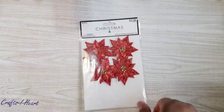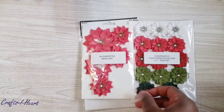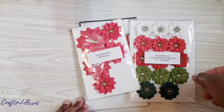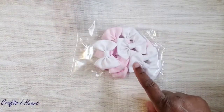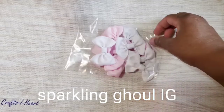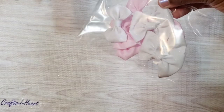Let me show you some other things I used. I used these poinsettias and flowers from Monica, who is 'Scrapping for My Boys' here on YouTube and on Instagram — she always sells the most beautiful flowers. The bows I got from Sparkling Ghoul on Instagram; she makes the prettiest bows, and as you can see these have a little shimmer to them.